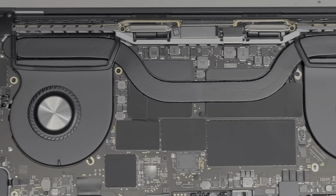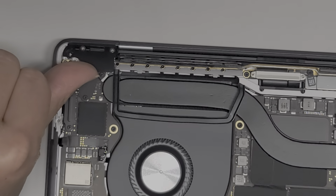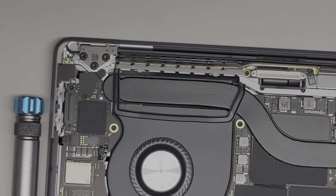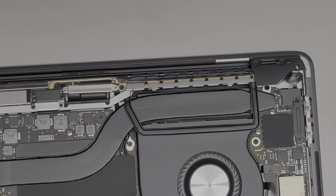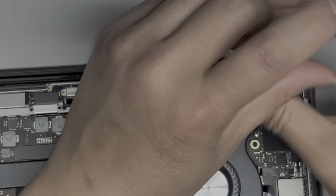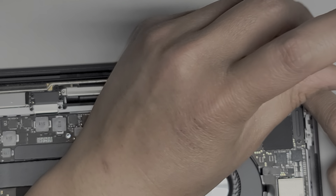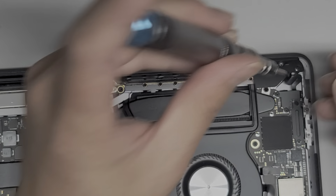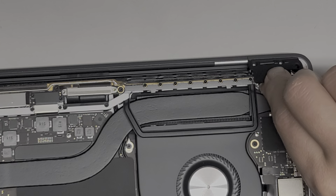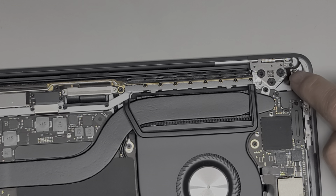Let me zoom in a little bit. Once you remove those two screws, you can grab the edge of this, lift that up, and pull it back just like that. Do the same thing on this side — remove the two screws, lift this up slightly, then wiggle and pull it back. Be careful because there are cables under there.